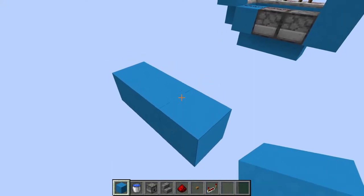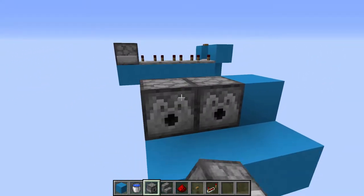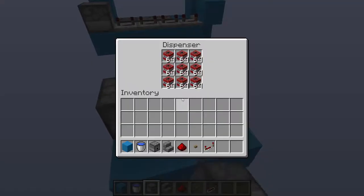We are going to start off by placing three blocks across the bottom. Place a block to the side with a dispenser next to that and another dispenser next to that. Make sure that both of these are filled with TNT.